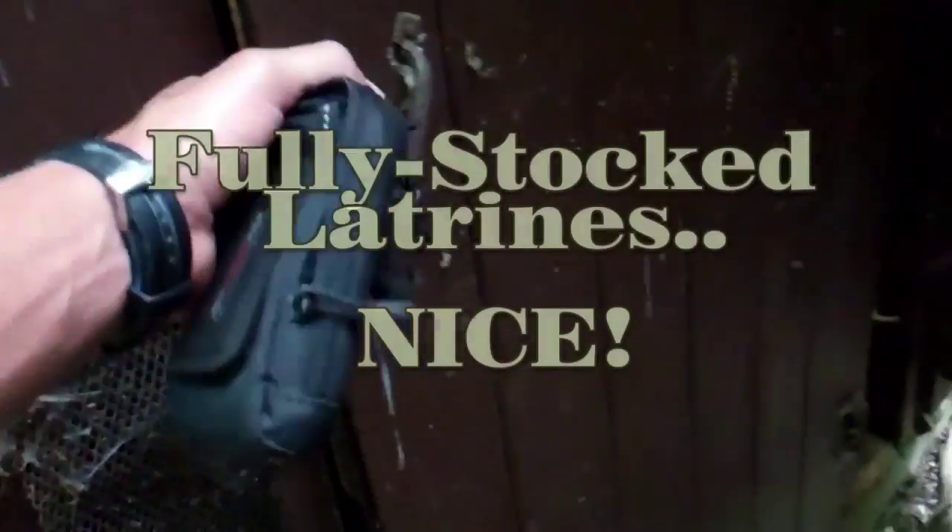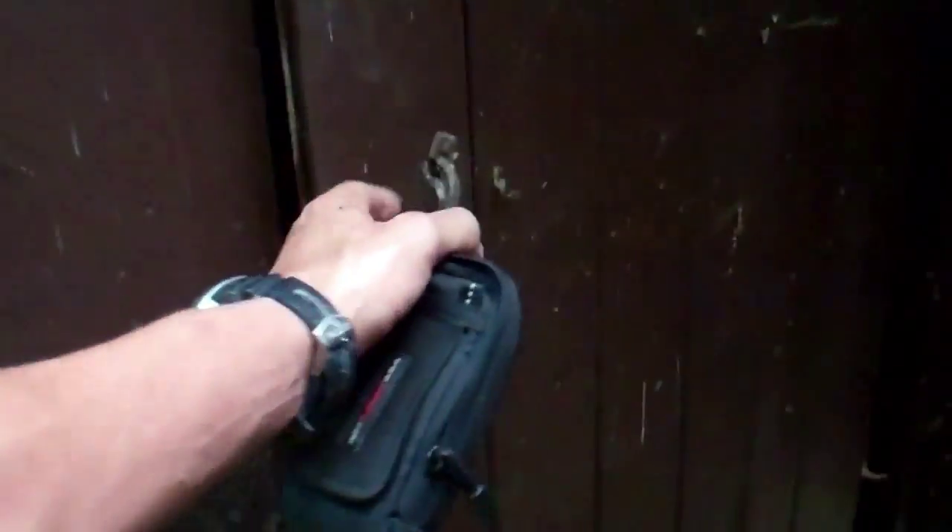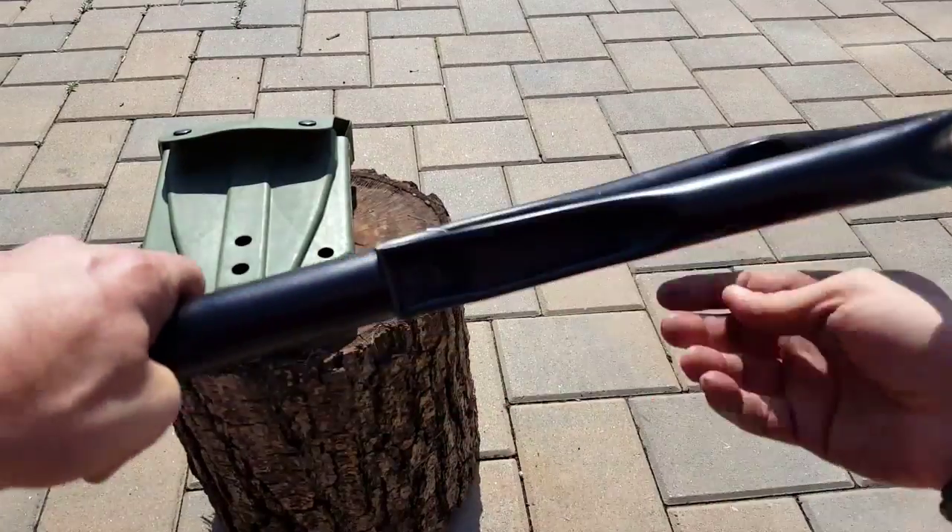When we're out in the field, finding a latrine — especially when we're out trekking in areas where a lot of people aren't — latrines are usually pretty nasty. Sometimes we prefer to just dig our own hole, and that's where the E-Tool definitely comes in handy. Just another great use for it.